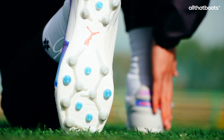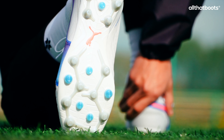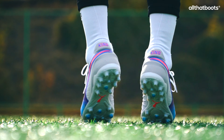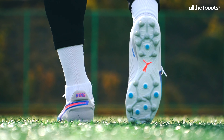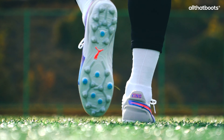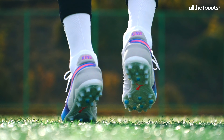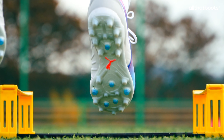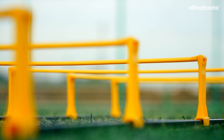The MG outsole of the King Ultimate is rigid in the midfoot and more flexible in the forefoot. Compared to the FG outsole, the stiffness is slightly reduced but still sufficient, and the overall flexibility is higher. The studs are round-shaped and relatively short. The traction on artificial grass was decent and suitable for most artificial turf fields.